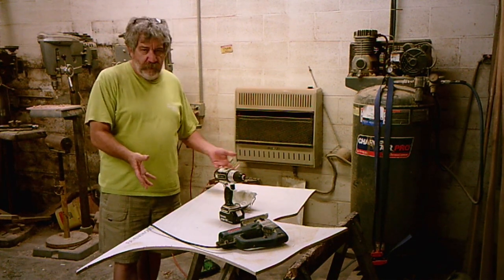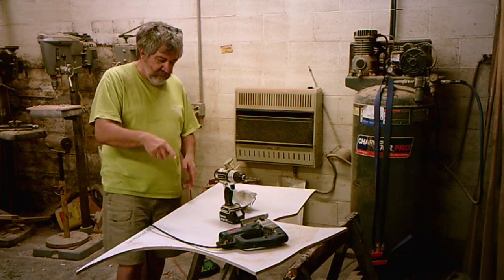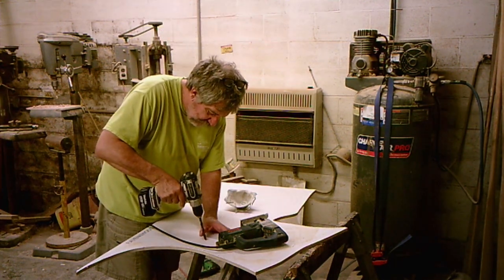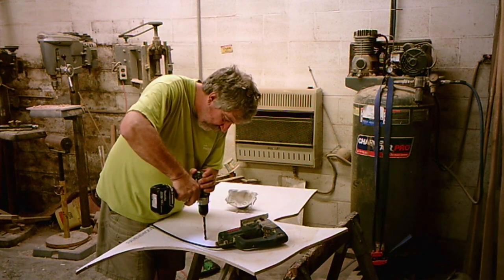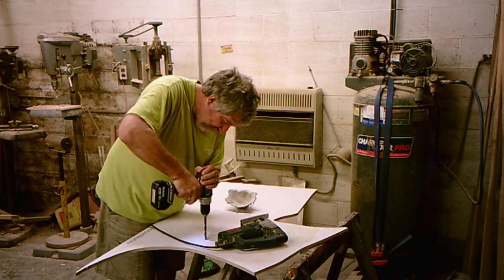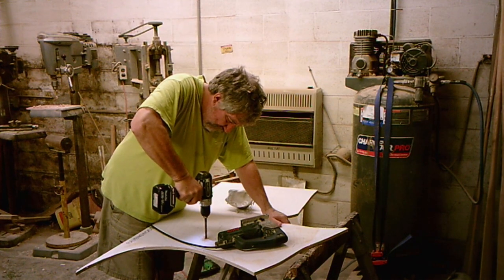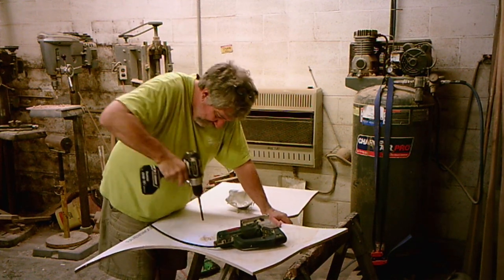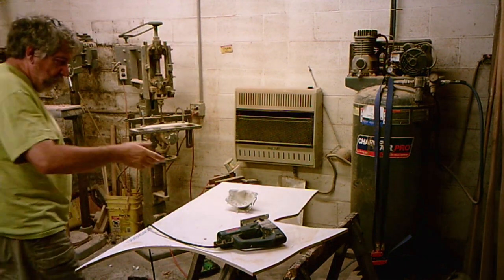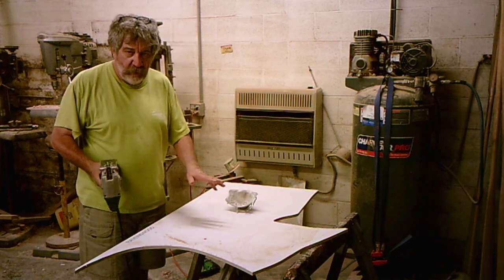The first thing is your pattern's glued down. I've got a couple pieces cut out, but I've got to cut the inside of this one. This is the top ring. I take my drill and go inside the edge here, just drill a hole big enough to get my saw blade through. Then I take my saber saw or jigsaw, whatever you prefer to call it, and just cut along the inside of these and get them all roughed out.